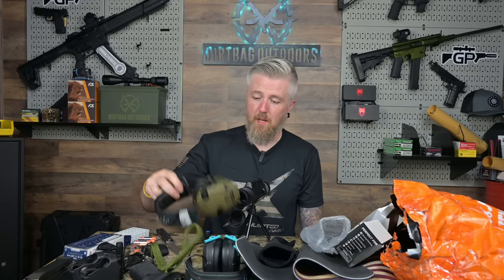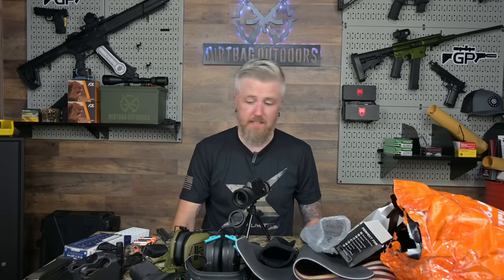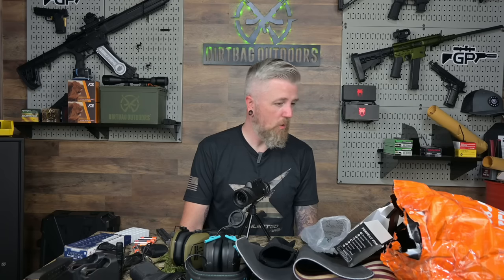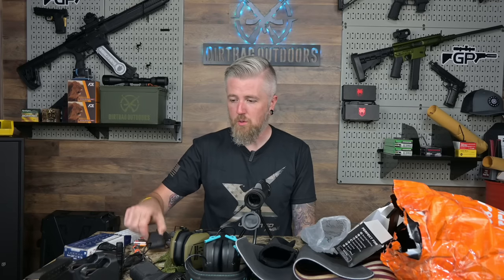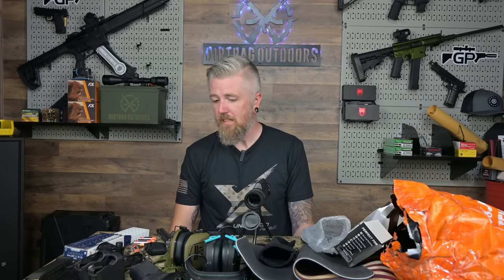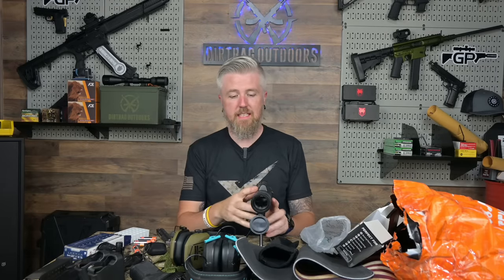Quick recap: I'm kind of impressed with the bore snakes for a couple of dollars a piece — might get more in every caliber. Targets were okay but not a super great deal. The pouches seem all right. The posters are a no-go. Pass on the multi-tool. The magazine loader seemed okay — significant savings over the real name brand. Check out the links below, thanks to unlimitedammo.com — love you guys, see you next time.